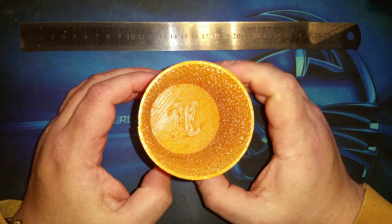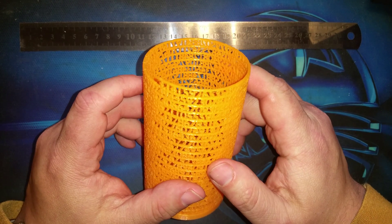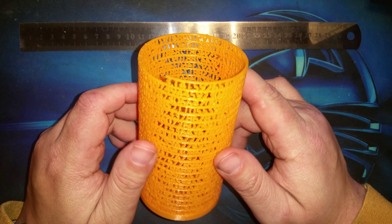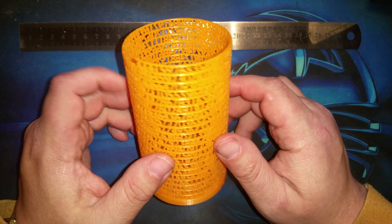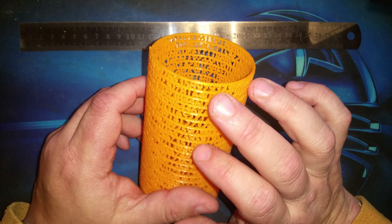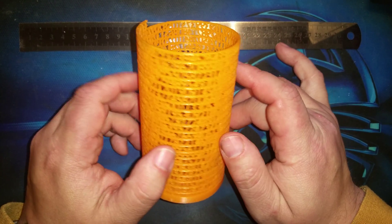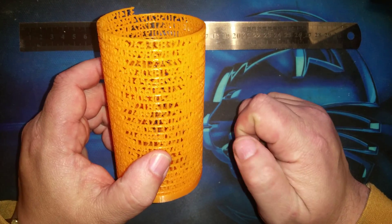This is actually printed on my MakerBot Replicator Mini with no raft or support, and it's almost exactly as it came off the printer. It had some very fine wisps in between the numbers on some of them — hardly visible, barely a bother.